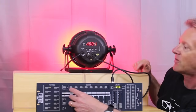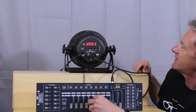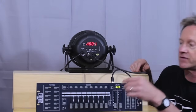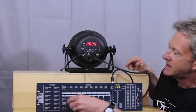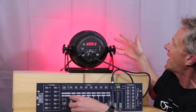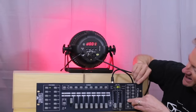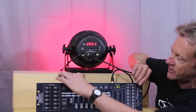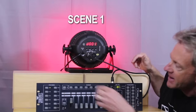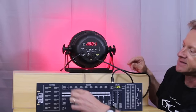Channel 1 is red, channel 2 is green, channel 3 is blue, and the last 3 channels control different functions like strobing. But we're just going to talk about the first 3 for setting a scene. If we decide we want this light to be set to a red look, we put it to red, hit add, and program scene 1. Now scene 1 is programmed as red. Every time I hit scene 1, that scene is going to be red.